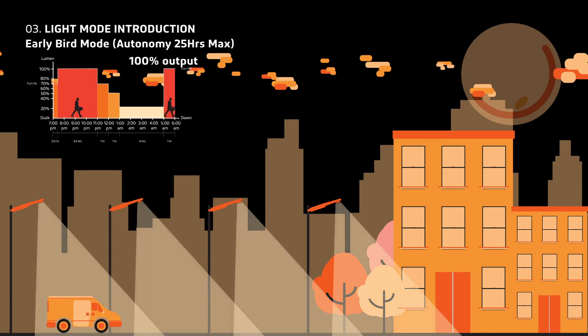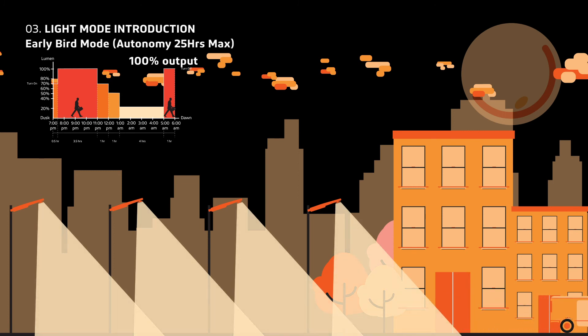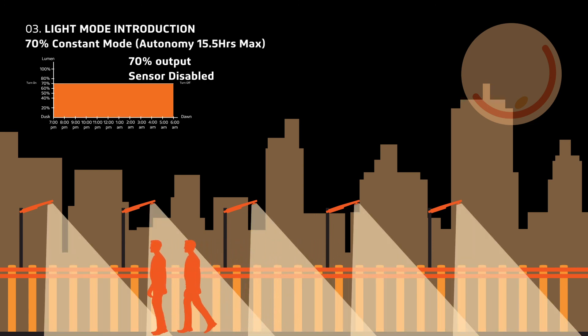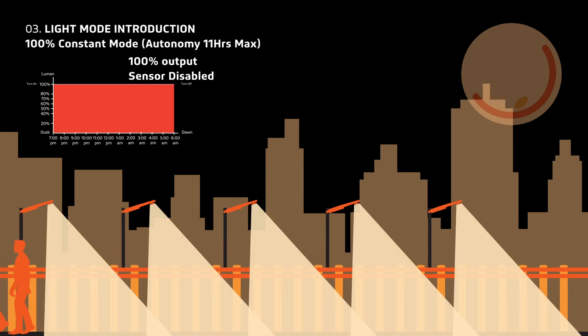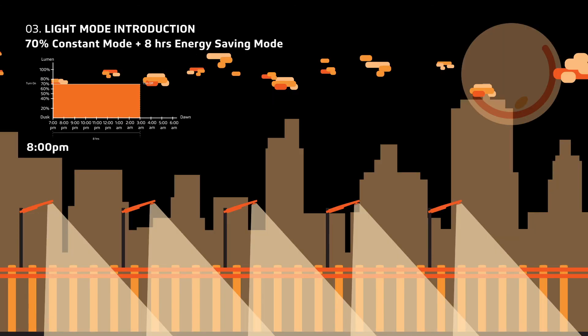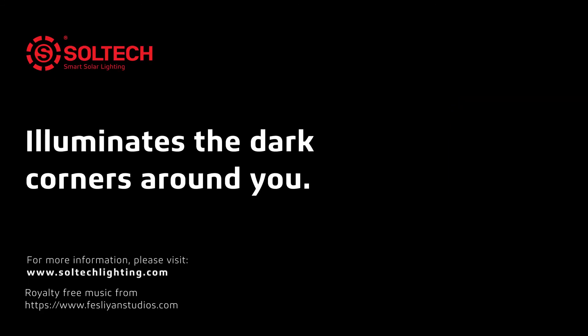At dawn, the light will boost up to 100% one last time for any early risers. The constant brightness modes will keep the light on at a constant 40%, 70%, and 100% brightness throughout the night. The timer modes can program any setting to last 8 or 4 hours. For example, you can program the constant 70% brightness mode for 8 hours. For more information, please visit our website at www.soltechlighting.com.